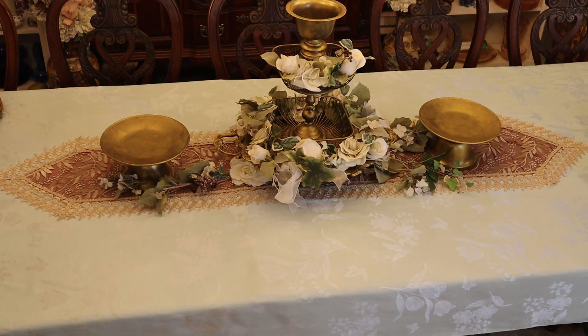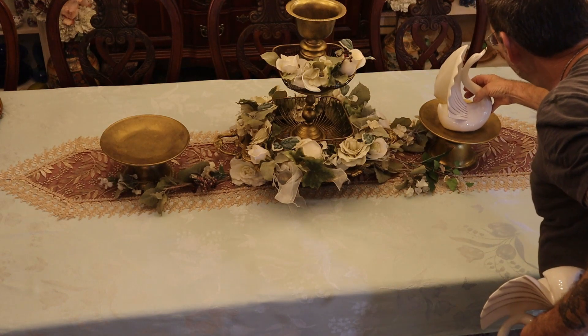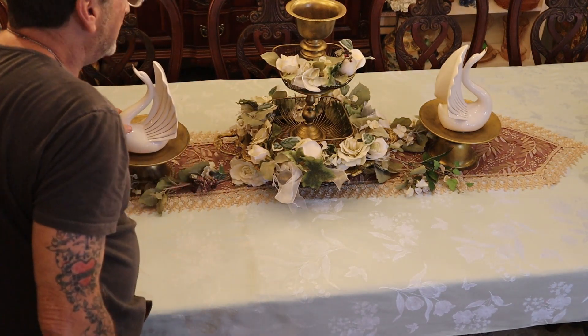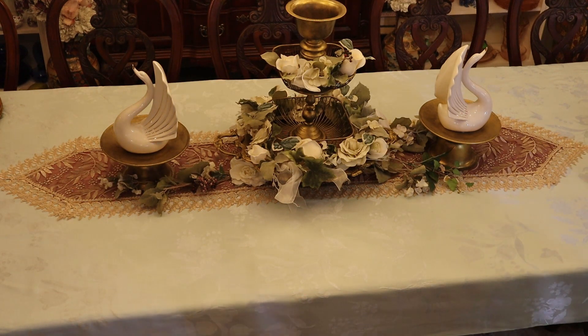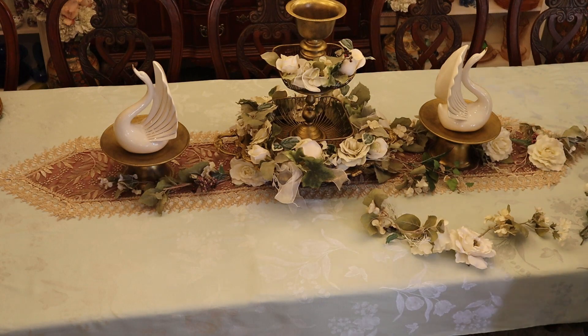I've been dying to use these — I've had them picked out for this table for months now. I tried to hide them and they showed their head a little bit in one of the videos. These are what I made these pedestals for, to push over that castle-like centerpiece. I've got to put it over the top for you.